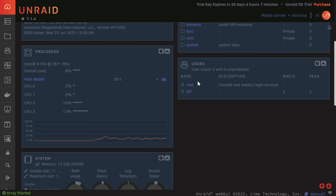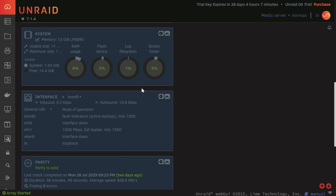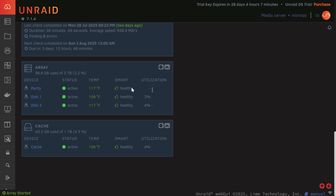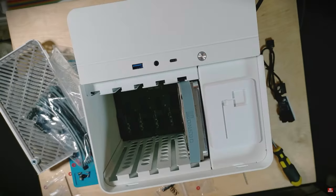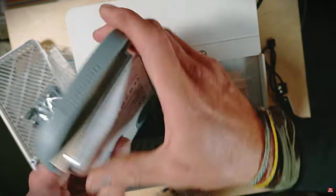How does this stack up compared to my beloved Raspberry Pi cluster? It's more powerful, has better cooling, and is actually cheaper when you account for everything you'd need to add to a Pi to make it usable with NVMes. With open-source software versus something like Synology or QNAP, you lose the polished software and official support, but you save a ton of money and gain a lot of versatility to do different things now and in the future.